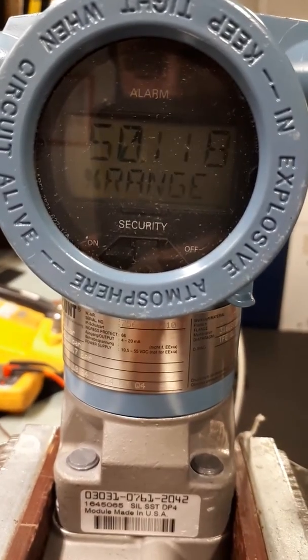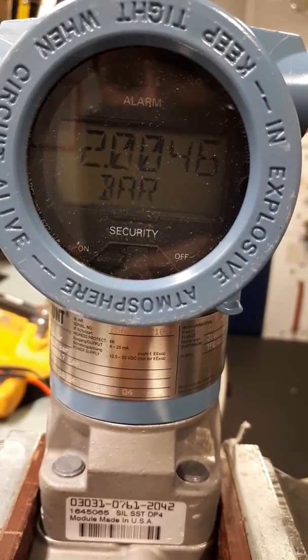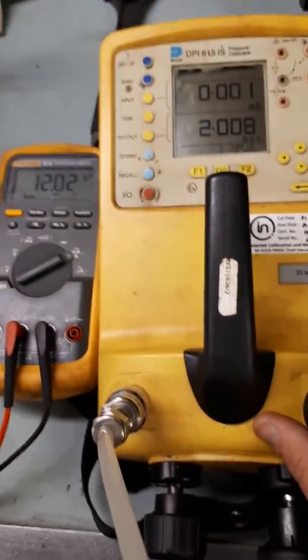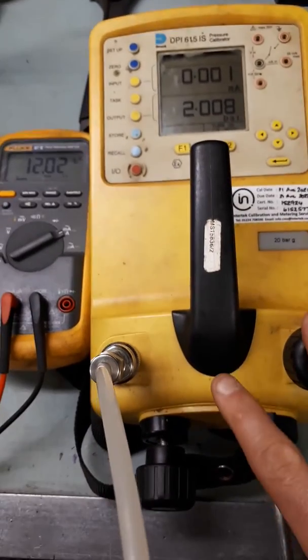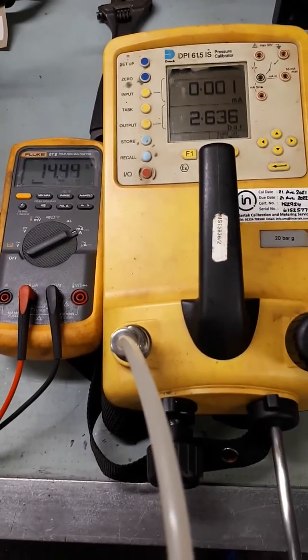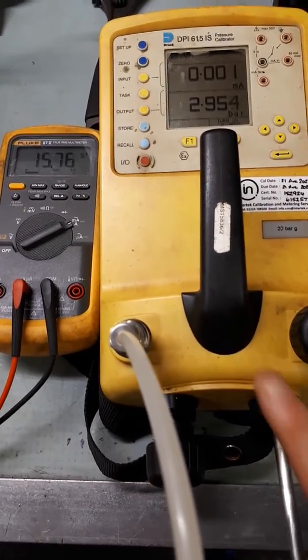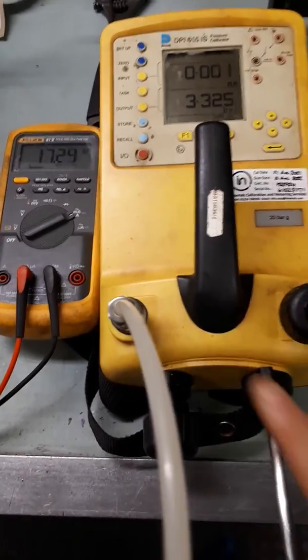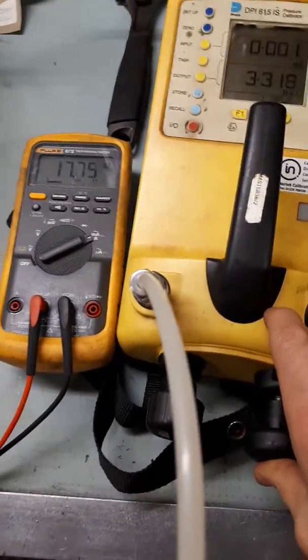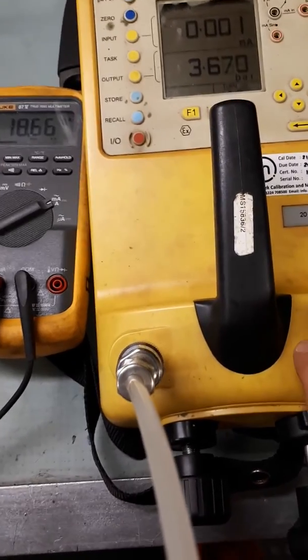Now we need to verify on the screen of the transmitter. The transmitter itself says 50% of the range and 2 bar, which is correct. Now we need to check the full scale range, so we need to take the pump to 4 bar and this should give us 20 milliamps. Use the rough pump to get most of the way and then use the fine adjustment when we're nearly there.